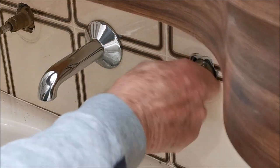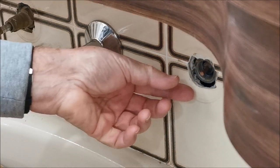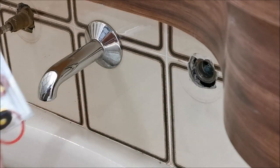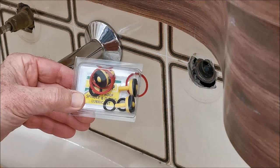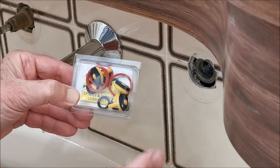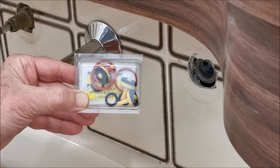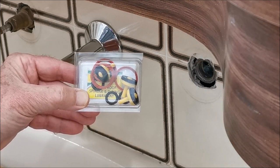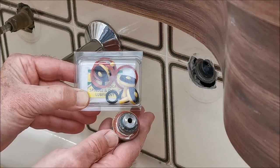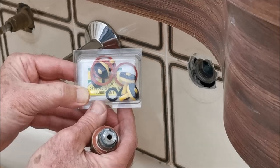Very often you can just turn it by hand. There's the old washer - pull that out. If you buy yourself a kit, you get the tap washer, the fiber washer (the red thing), and the o-ring. I normally don't replace the fiber washer unless it's really bad - this one looks fine - but we'll replace the o-ring and the tap washer.